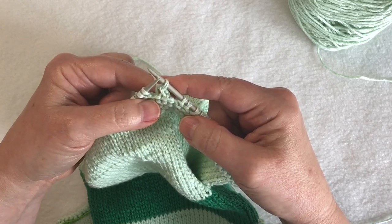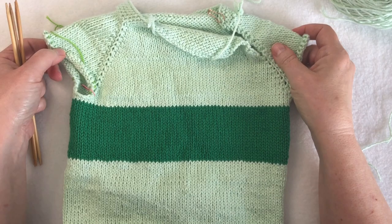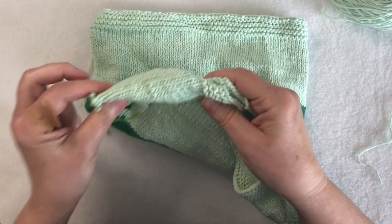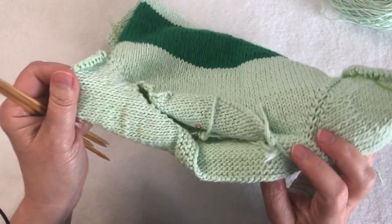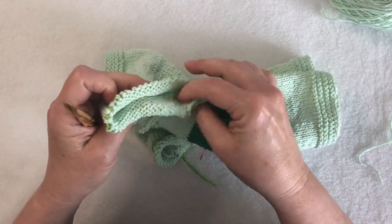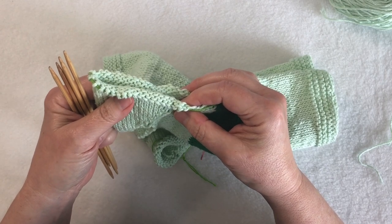Knit until one stitch remains and then fasten off that last stitch. It's starting to look like a sweater — the body is all done and now it's time to do the sleeve. The first sleeve is the left sleeve. Sleeves are named according to the way they're worn, so if you think of this as the front, this would be the left sleeve. So far we've been working in the round using our 16-inch needle, but now that we have a small circumference for the sleeve, we're going to use double pointed needles — or the magic loop method if you prefer.